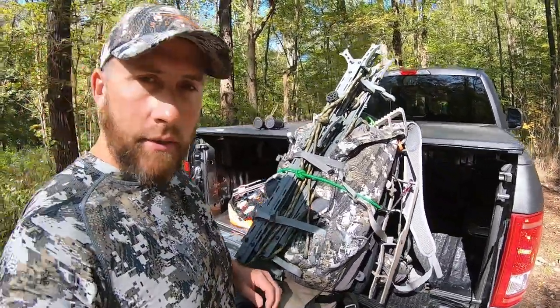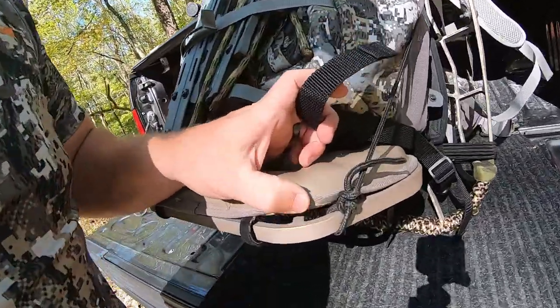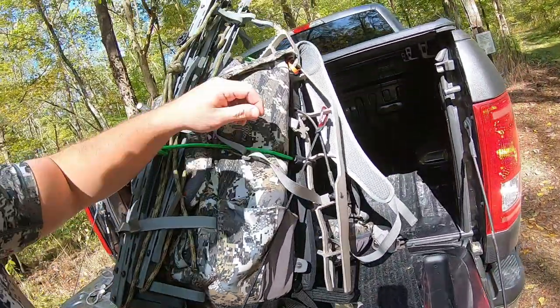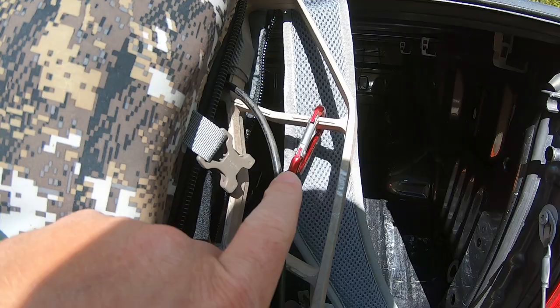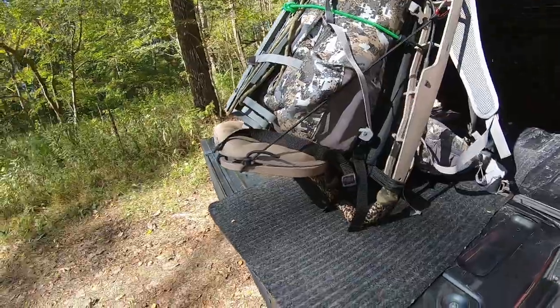What I did was pretty simple — I just took a piece of cord, tied it to the corner edge of the seat, ran it up here, and then I just have a carabiner on the end. You can see this thing's pretty tight and it just kind of acts as a shelf.